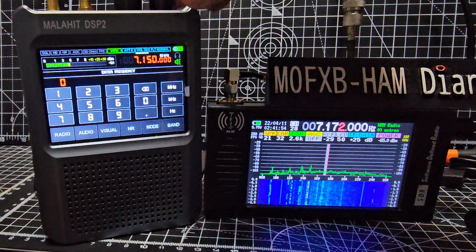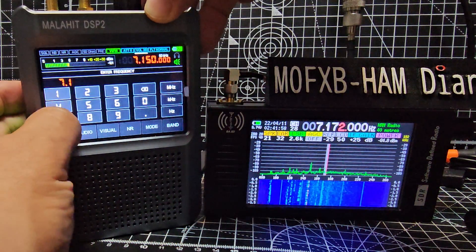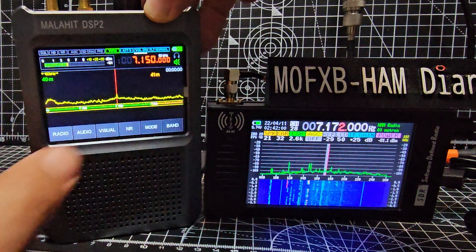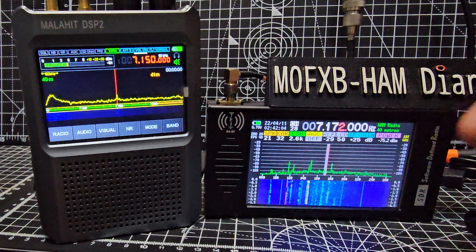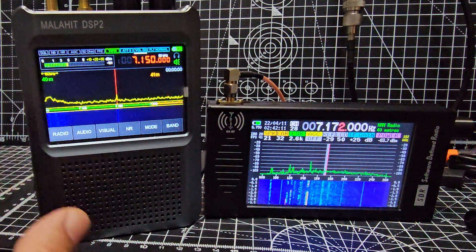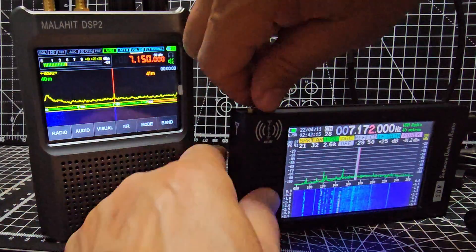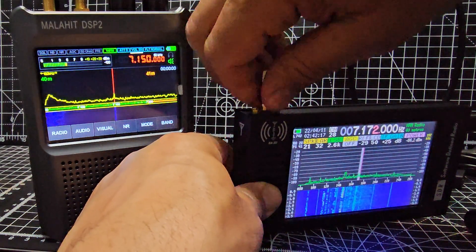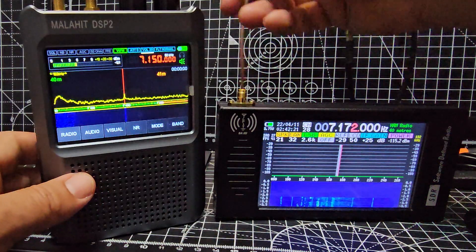Let's do exactly the same with the other device. We'll tap the screen and go to 7.172 megahertz — you tap the screen, type it, or just select it by turning the frequency knob. Then I'll put the antenna on there. I'll do it all live because there's no antenna on the Malahit at the moment — see it goes completely flat.